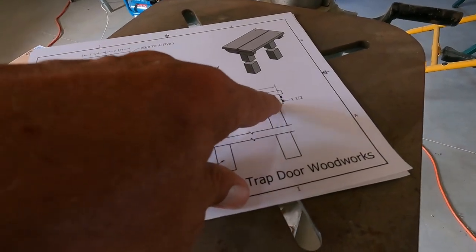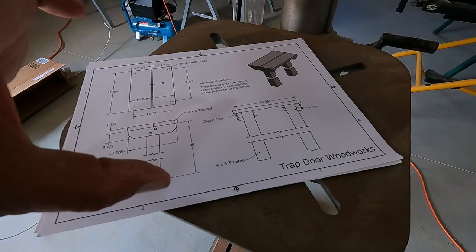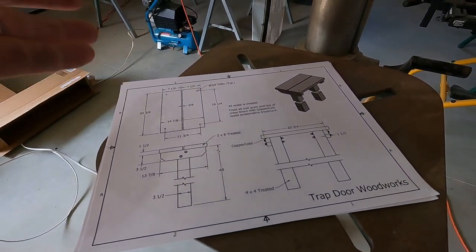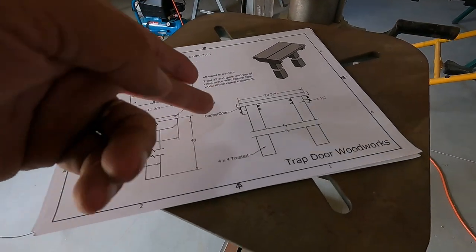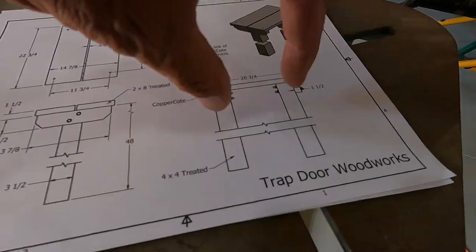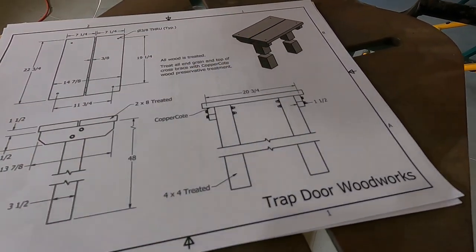I have four holes going through the four by fours, two on each side, and because that's three and a half inches thick, if you hand drill those, they're not going to go straight through, and once you start bolting everything together it's all just going to skew. So let's get these legs cut in half and we'll mark out these holes and get them drilled.